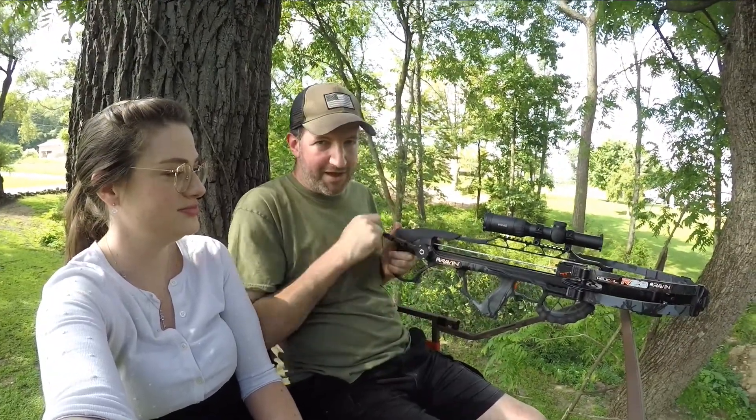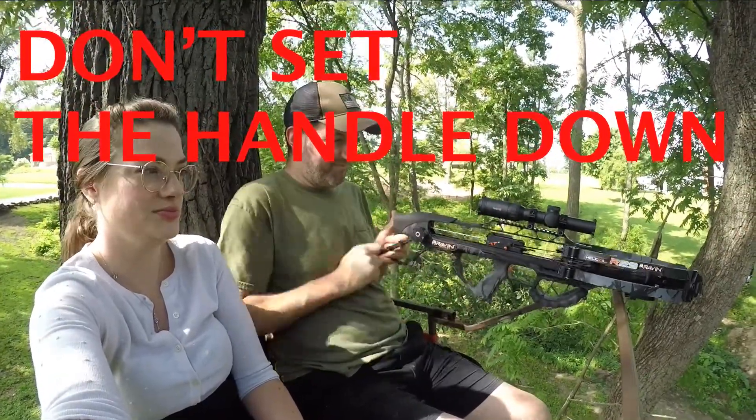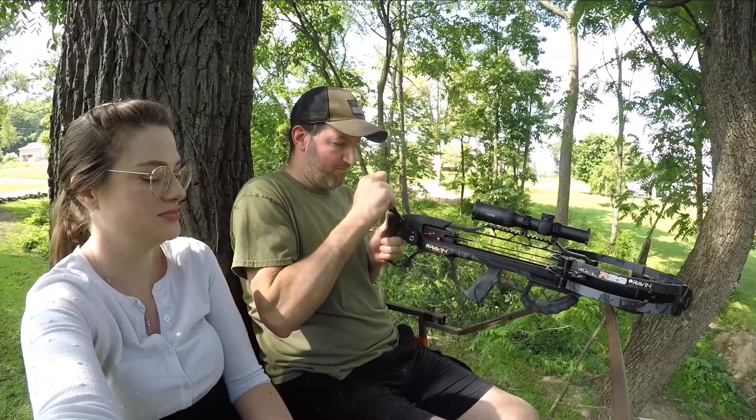Now keep in mind you don't want to let go of that handle while you're doing this. Don't set the handle down. There is a link in the description below if you want to look at this Raven on Amazon.